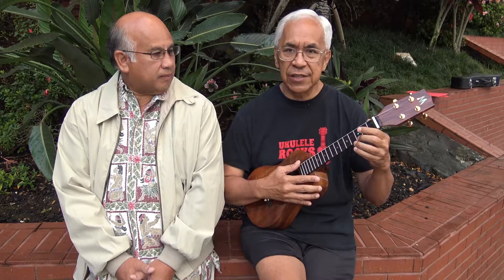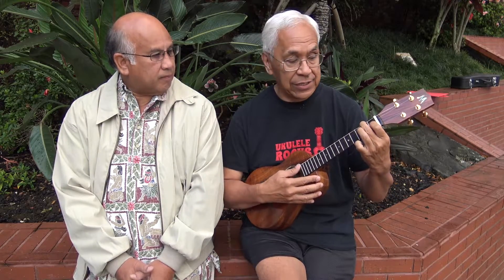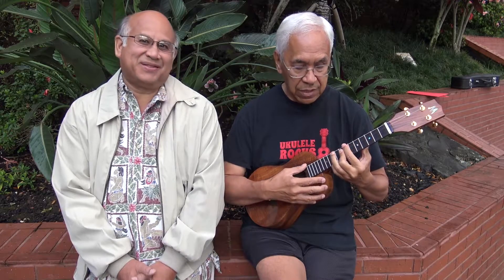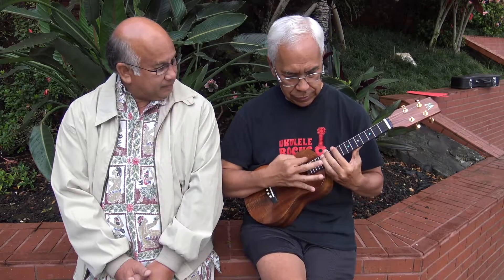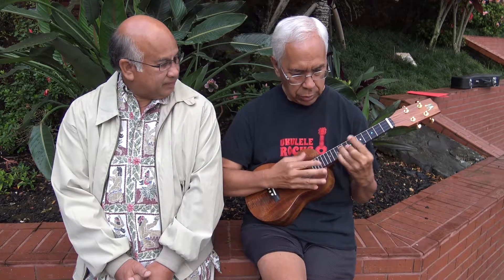This ukulele not only has a great traditional sound — and traditional means we hold C like this, and F like this, and G like this — we'll listen to some of these jazzier chords. So you can see that the ukulele has a wonderful voice all the way up the fretboard, even up here.